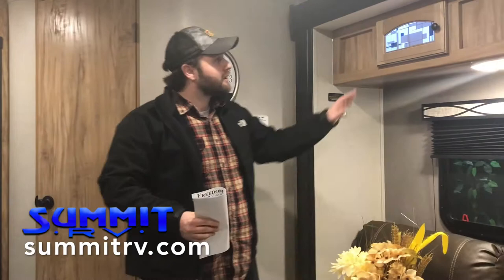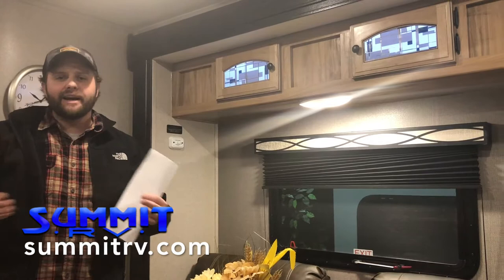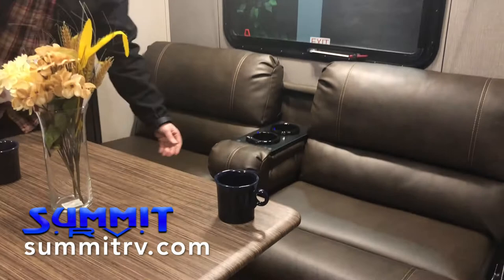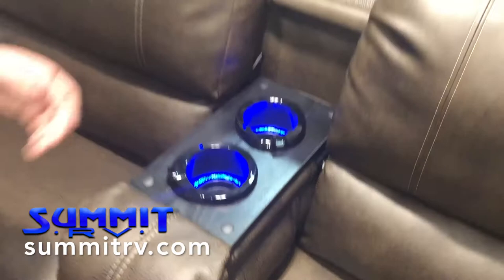Here we are in the living area. One thing I'll draw your attention to is this ambient lighting that they've added in the overhead storage area — really cool. And speaking of lighting, we've got LED throughout, which means it draws about one-tenth the power that normal bulbs do. If you guys pull over at Walmart overnight and you're running off your battery power, those standard bulbs can often run out your power in maybe just a few hours, whereas this will probably last you at least through the night. Down here we've got a jackknife sofa, and it's got these cool lights in the cup holders — each one's got USB ports.